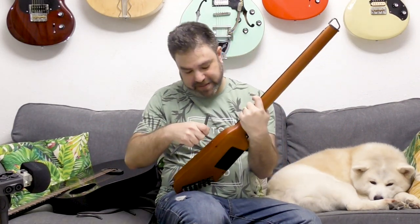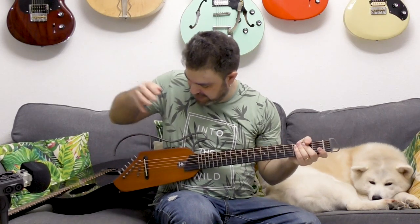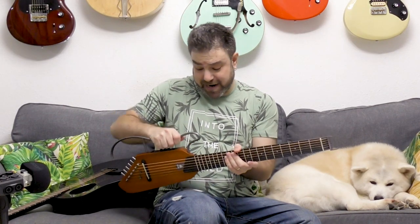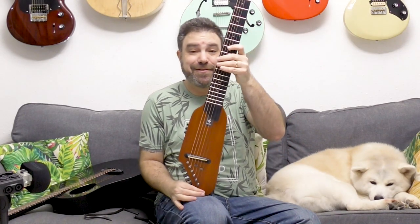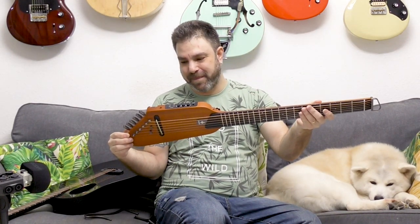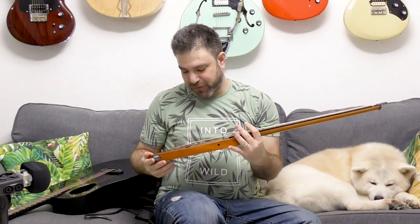If you connect the rods, it gives the guitar a normal guitar silhouette and you can lean the guitar and rest your hand on top and play it as you're used to. I actually love the way this guitar looks without the metal rod — without the silhouette. It looks like a whole different instrument. I also want to show you the bags that these guitars come in.